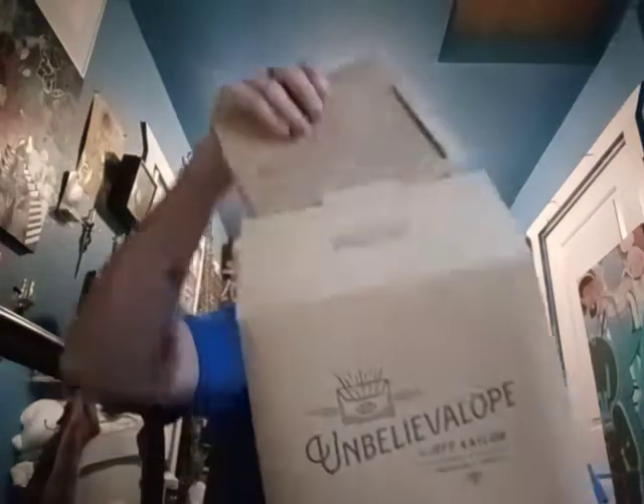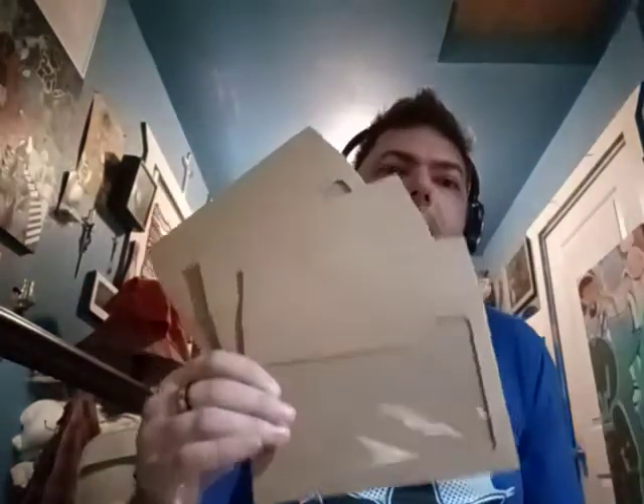What do you get? You get this envelope that holds the other envelopes. Here's the first one, the second one, and the third one. You get three envelopes — one is a many-outs version, one is just a switch version, and one is the ungimmicked version. You get all three of these with your purchase, which is pretty cool.